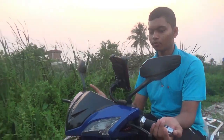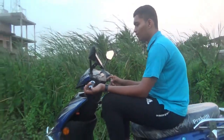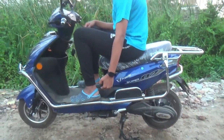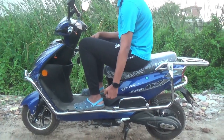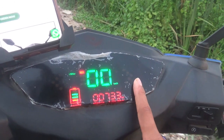The scooter has waterproofing protection. The ground clearance is 190 mm. It also comes with a multi-color digital speedometer display.